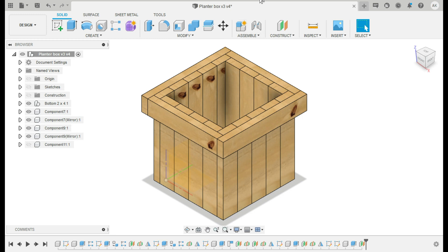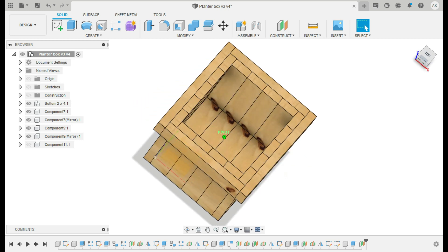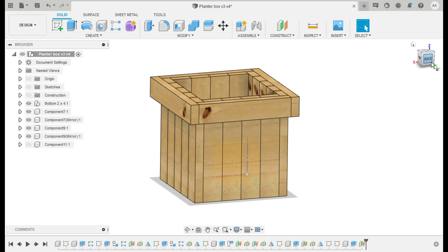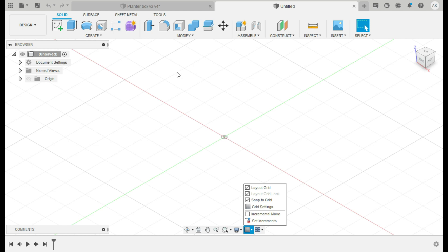We're going to jump right into this. I'm going to show you guys how I use Fusion 360 to create templates and material lists for woodworking. I also use Fusion for leatherworking templates as well, but this is going to be a planter box that I designed for my back patio. It's going to be made strictly out of two-by-fours. This is a very simple project — I just wanted something to show you guys a beginner way of using this program. First things first, you definitely want your grid on.